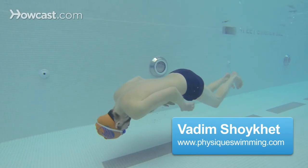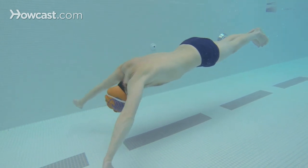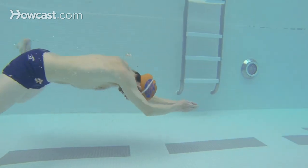How to swim underwater. Push off the wall in a streamlined position and begin to glide under the water, about 6-8 inches under the water, and begin to do the breaststroke arms with the breaststroke kick without coming up for a breath. This will help you stay underwater for a certain period of time without needing to come up for a breath.